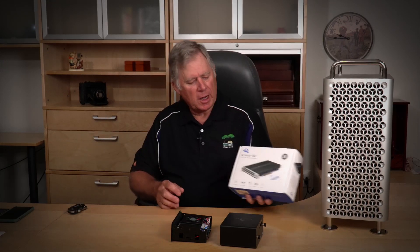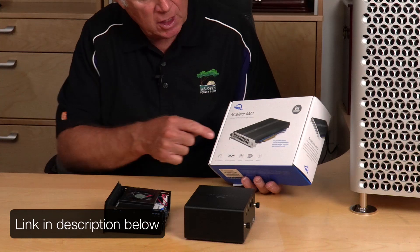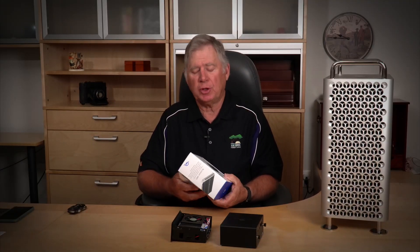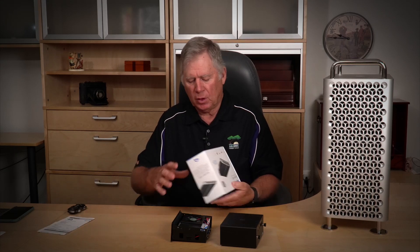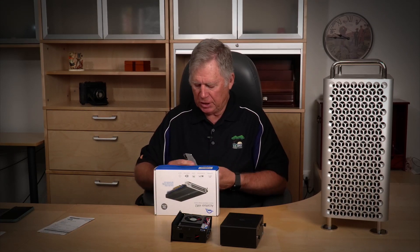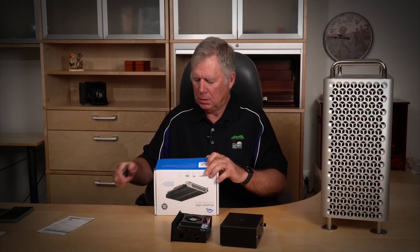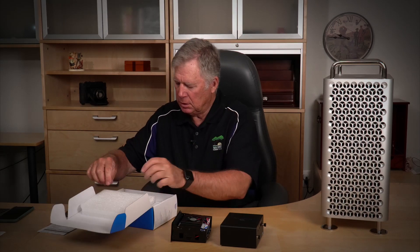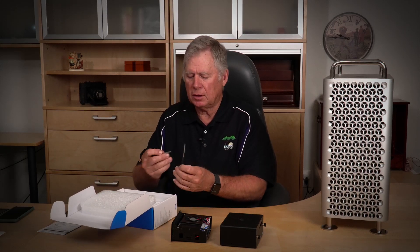Here's the box. As you can see, it's a standard PCI card with some cooling that comes out the back. I assume they'll tell me which slot to put it in and how it works. It looks like they give you tools to do it with — a little Torx screwdriver and a little Phillips head.